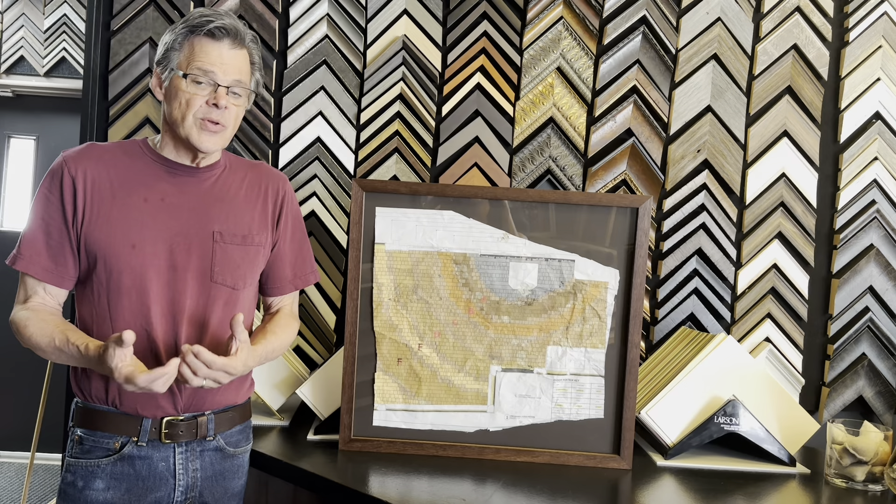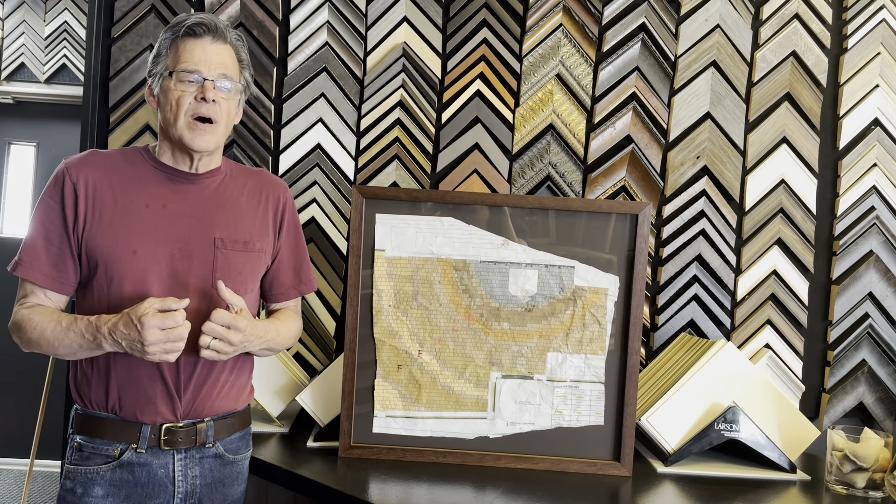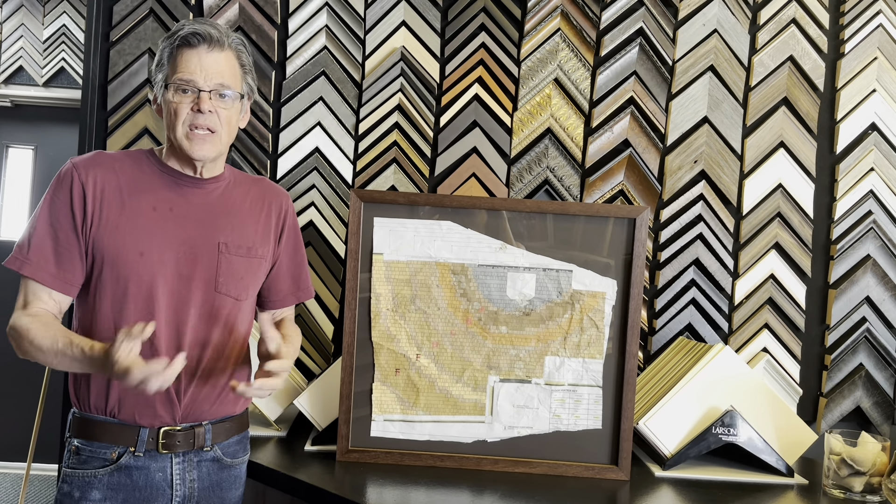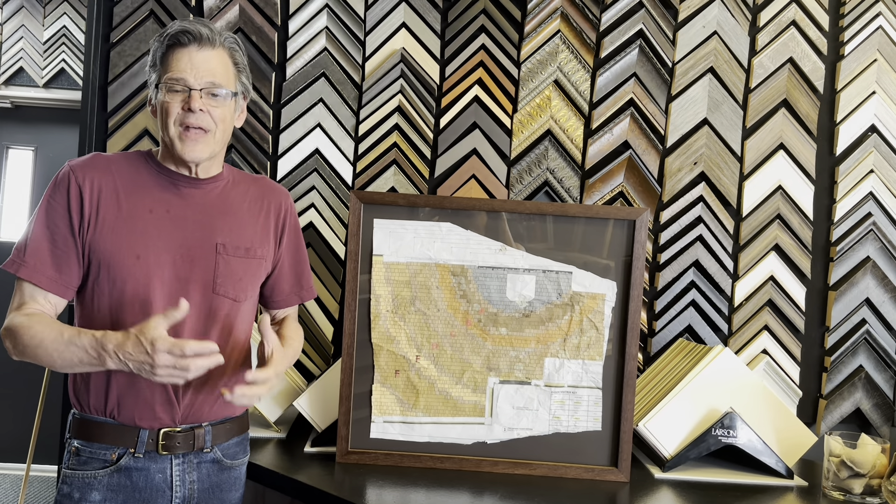And now you're going to see a montage of all the pictures of the project and the floor that Neil had sent to Kelly, and that we did in the video. Thanks, guys.